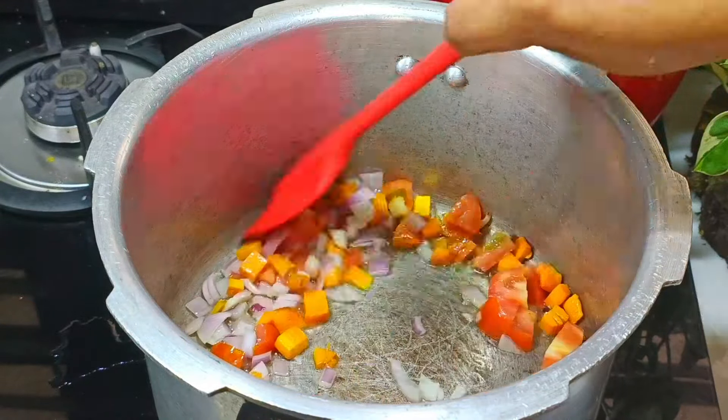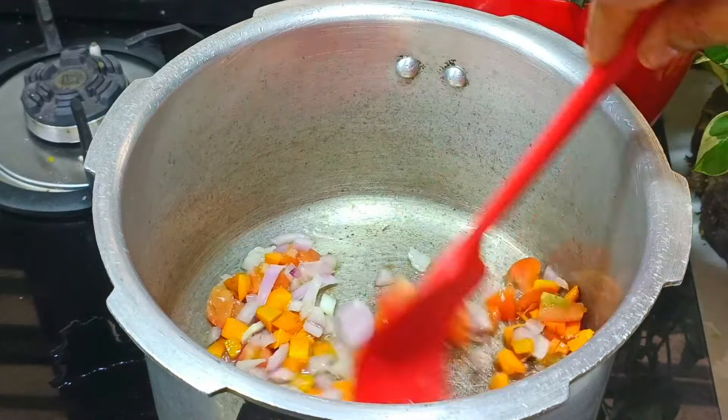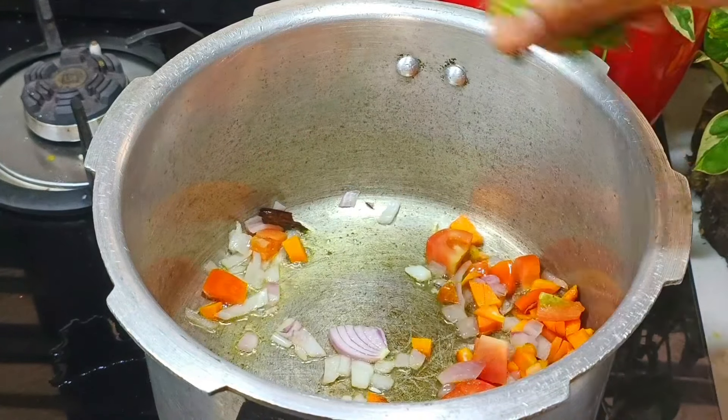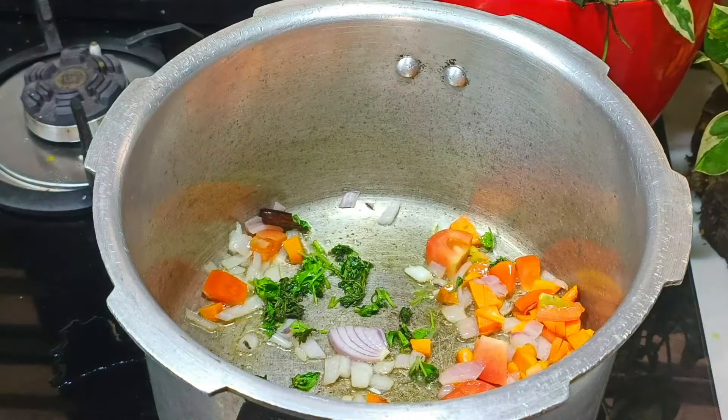We will cook it for a good day. I am going to cook chicken. I am going to cook a little bit.